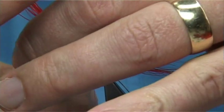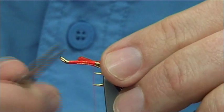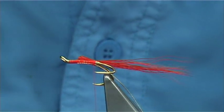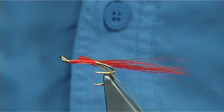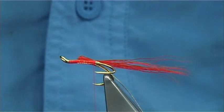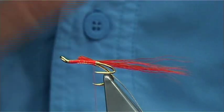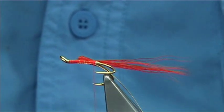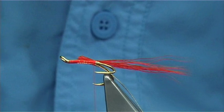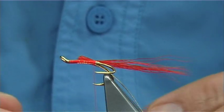Happy with that, just come in and trim slightly at an angle. If you cut it slightly at an angle you'll get a slight taper towards the eye, and it helps to slightly lower the wing. You can put a flash in the tail if you want — I'm just going to leave it because there's plenty of color in this fly, but you can easily add a bit of crystal flash or something into the tail.